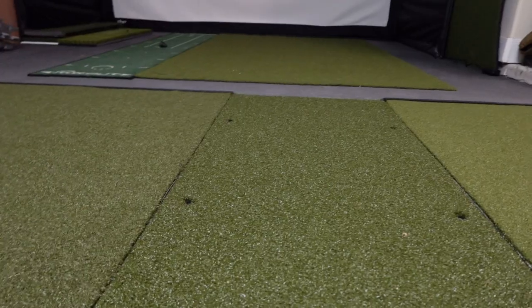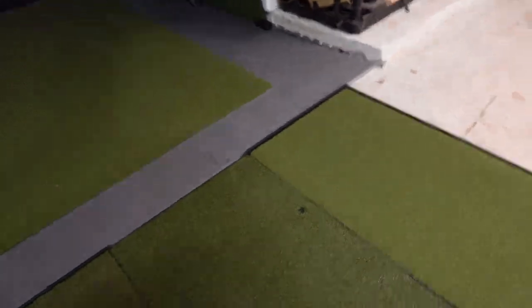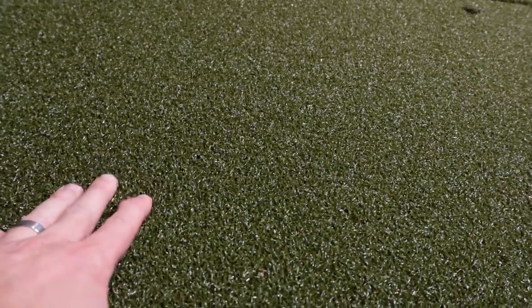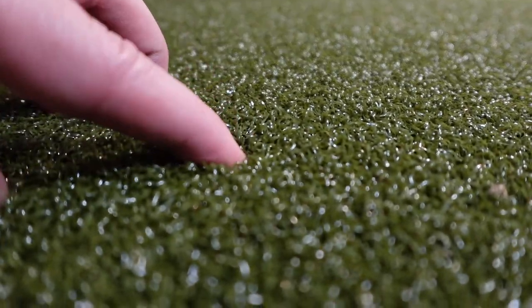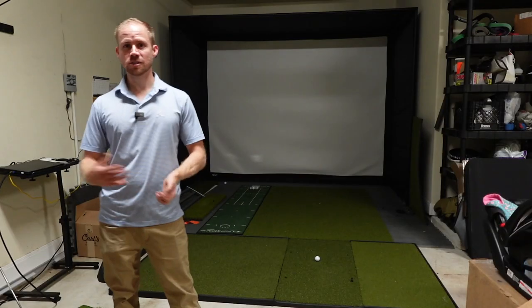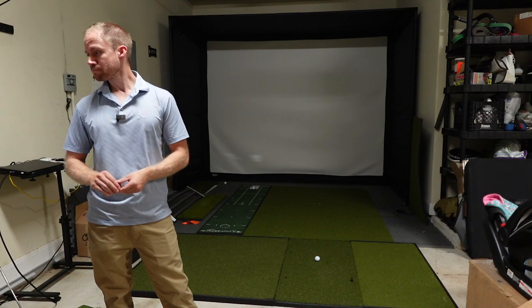The turf on top is super short — it's kind of like putting turf. Some mats feature longer turf, which can be good and bad, but the good thing with short turf is that your club is really not going to get caught on any longer turf as you're swinging. With some mats that longer turf can cause a little pain in the lead arm.